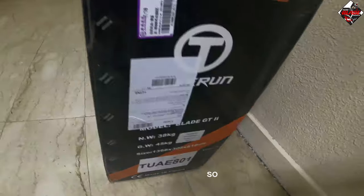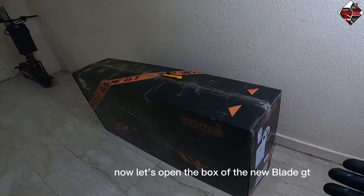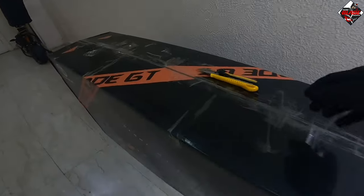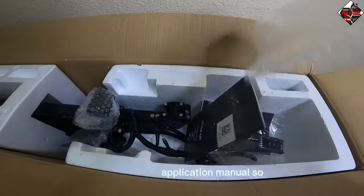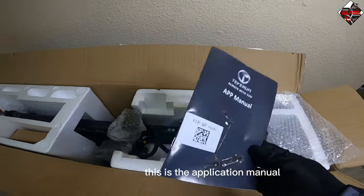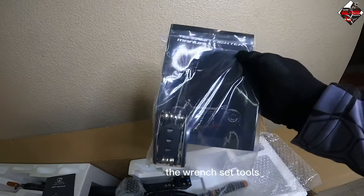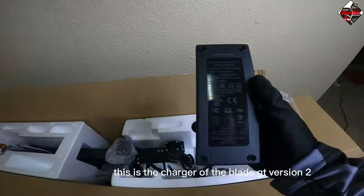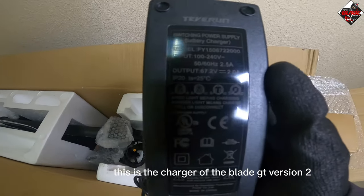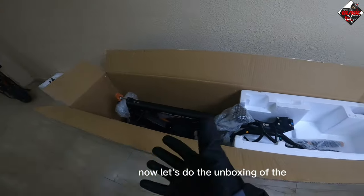Let's open the box of the new Blade GT Version 2. Inside we have the application manual, the scooter manual, the wrench set tools, and this is the charger — a 67.2 volt 2 ampere charger for the Blade GT Version 2.